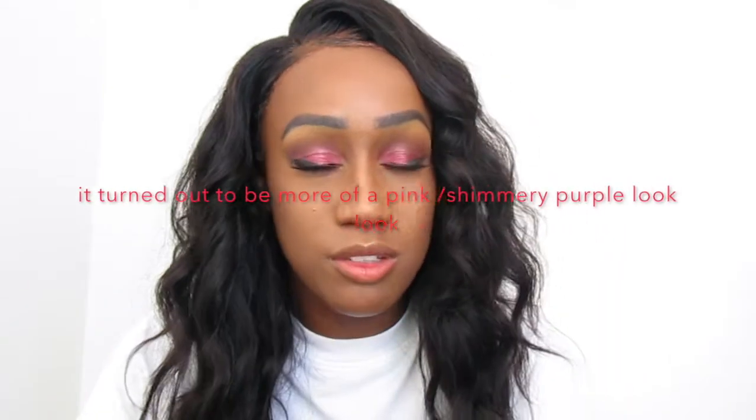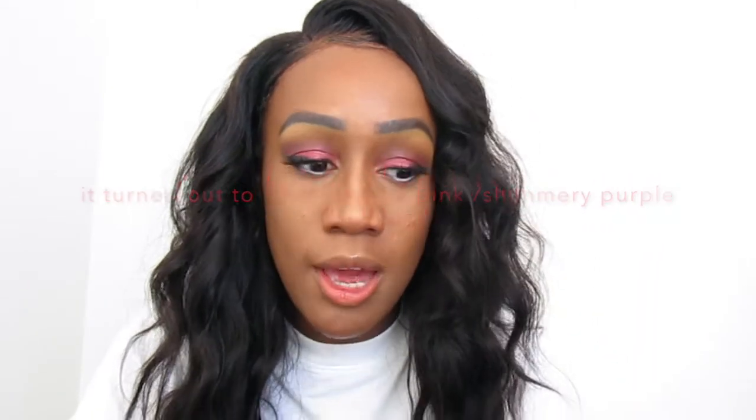Hi everyone, welcome back to my channel. My name is Ashley and today I'm going to be doing a makeup look. This is literally just made up on the spot — I just felt like doing something purple because I've never actually done purple eyeshadow before, so I thought I would come on here today and just do a quick look. If you want to know how to get this look, stay tuned.